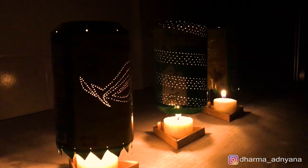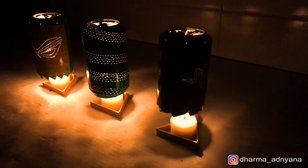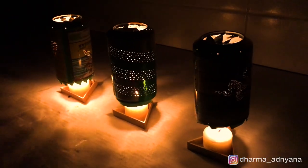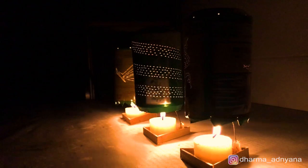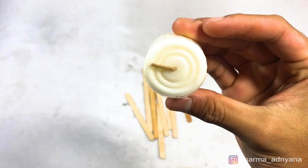Welcome to this video. In this video I'm going to show you how to make a spinning candle cover using old cans easily at home. To make the spinning candle cover you need to prepare ice cream sticks, a candle,